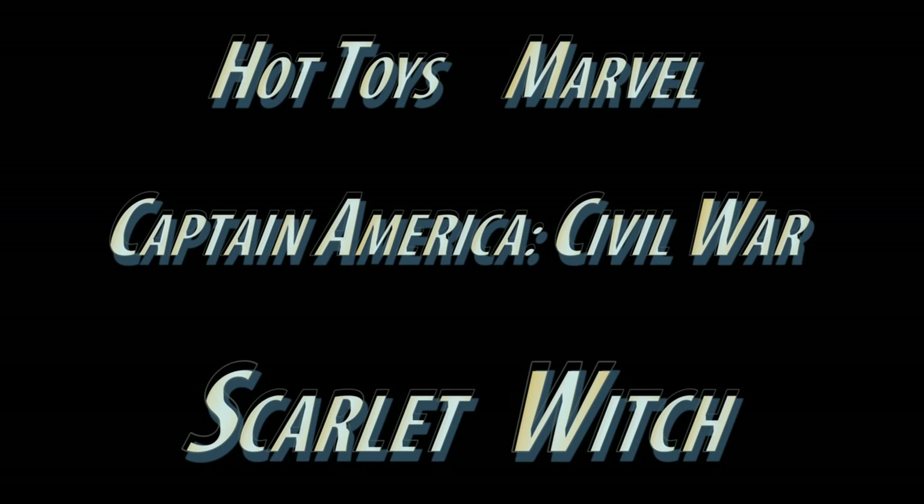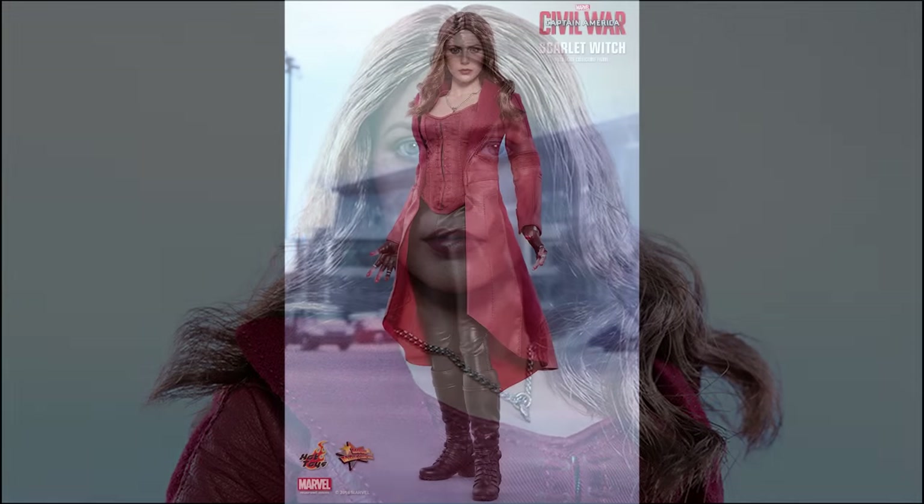Hello everyone, Siri Emerald here, and this is a preview video of the new Hot Toys Marvel Captain America Civil War Scarlet Witch.